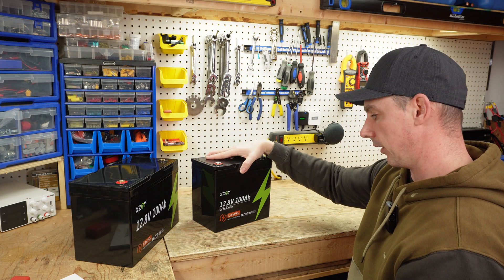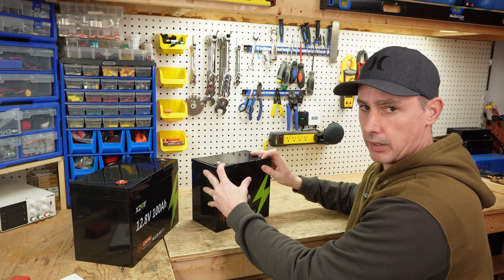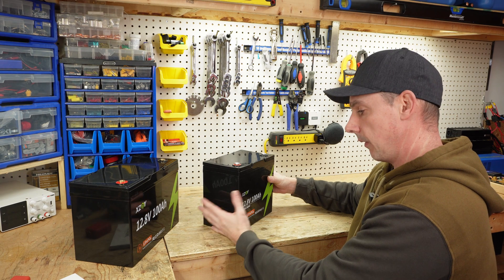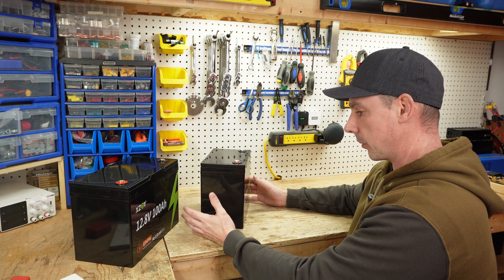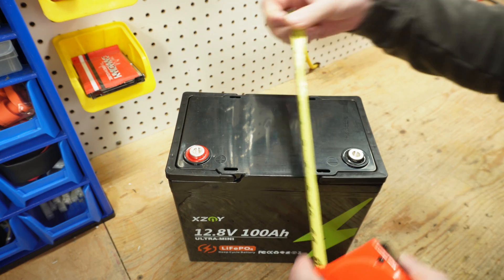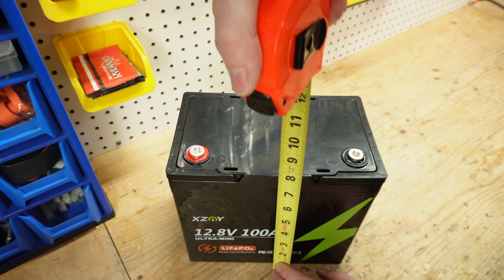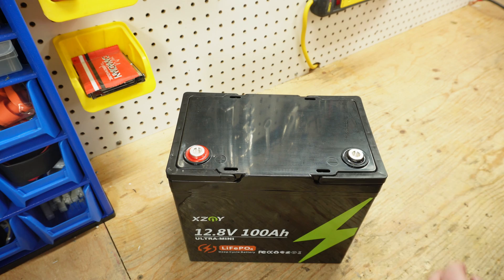Let's take a look. We're going to do a capacity test to see if we pass that, and then I'm going to take the top lid off. Brad over on his channel — I'll leave links in the description — already opened it up, but he was not able to take the pack out. I don't think I'll be able to either. The only way to see the cells would be to cut the battery open, and I don't want to do that. So let's take a measurement: the top measures in at just under five and a half inches, nine inches exactly wide, eight and a quarter tall, and eight and a half inches to the top of the post.